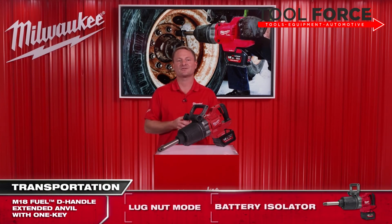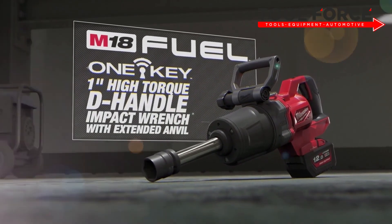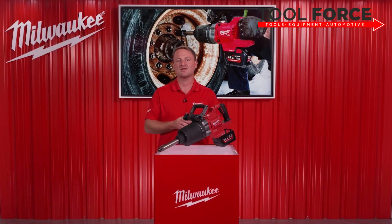Milwaukee's continued dedication to class-leading innovation has once again produced a powerful, feature-packed tool that can replace the current corded or pneumatic options available today. The all-new M18 Fuel high torque impact wrench, one-inch D-handle with 150 millimeter extended anvil and One Key, does this and more. Thank you for listening.